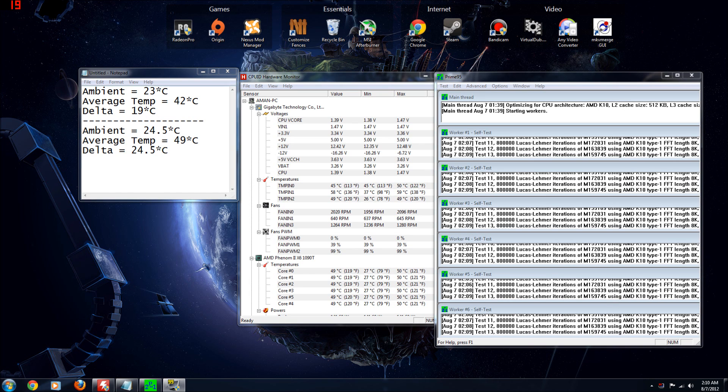Here you can see the ambient temperature was a little bit higher, and I also got significantly higher load temperatures. This time I got a temperature delta of 24 and a half degrees Celsius, which is still very acceptable and meets and exceeds my needs. This is really going to be the benchmark for what I expect out of the Spectre Pro fans.